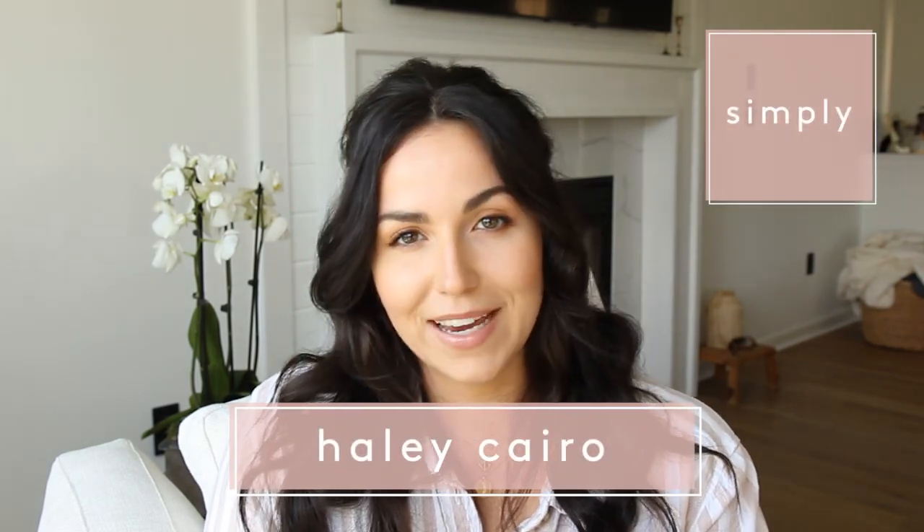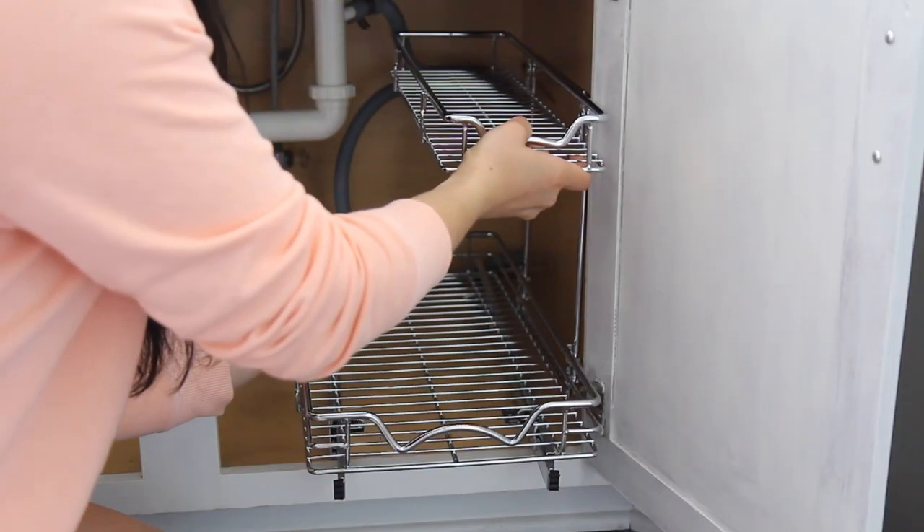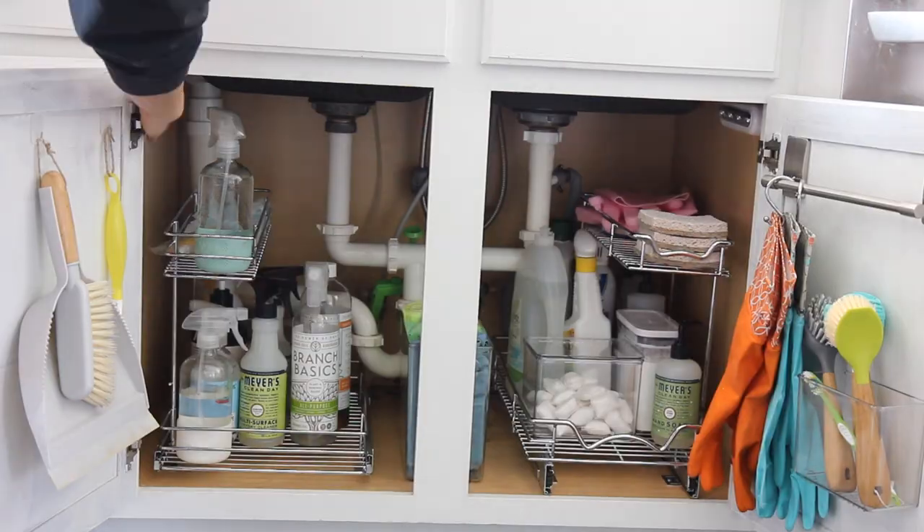Welcome back to Simply everybody. This week we are going to be overhauling underneath my kitchen sink. If you're like me, it is a black hole. You can't find anything and we need to make this space more accessible and light it up. Let's get into this.